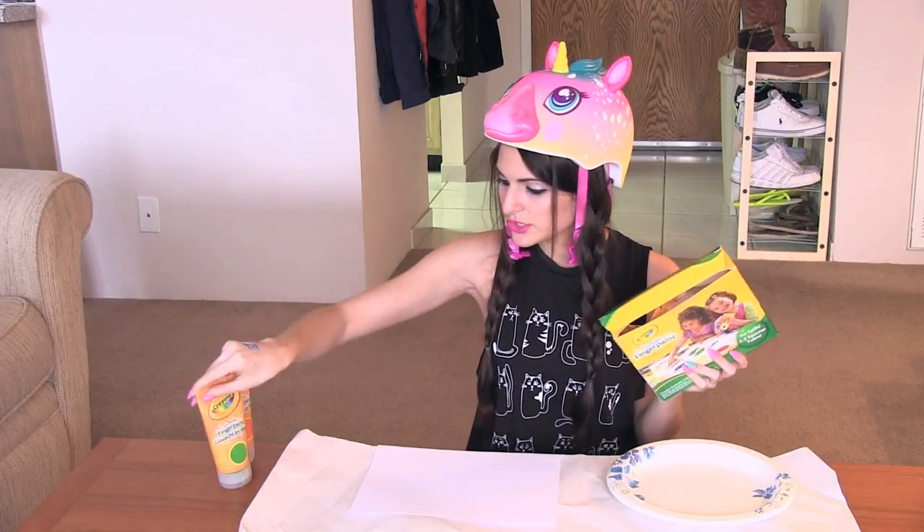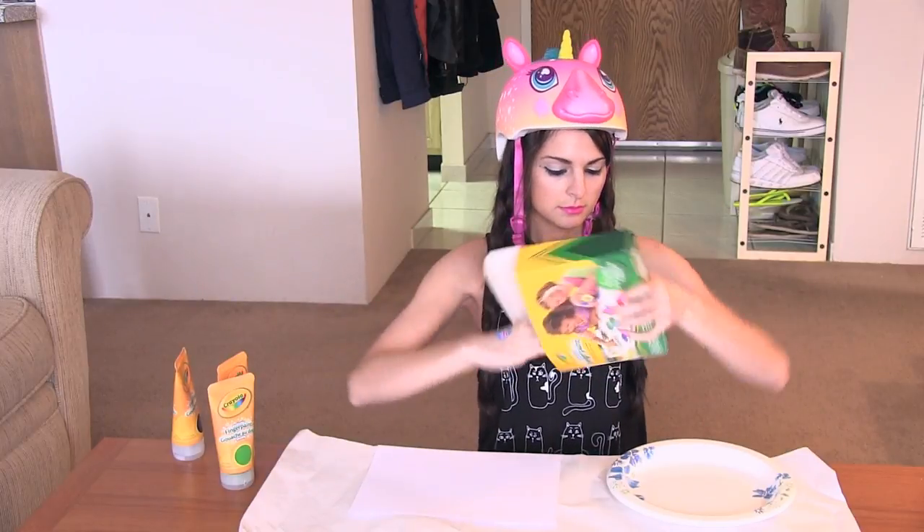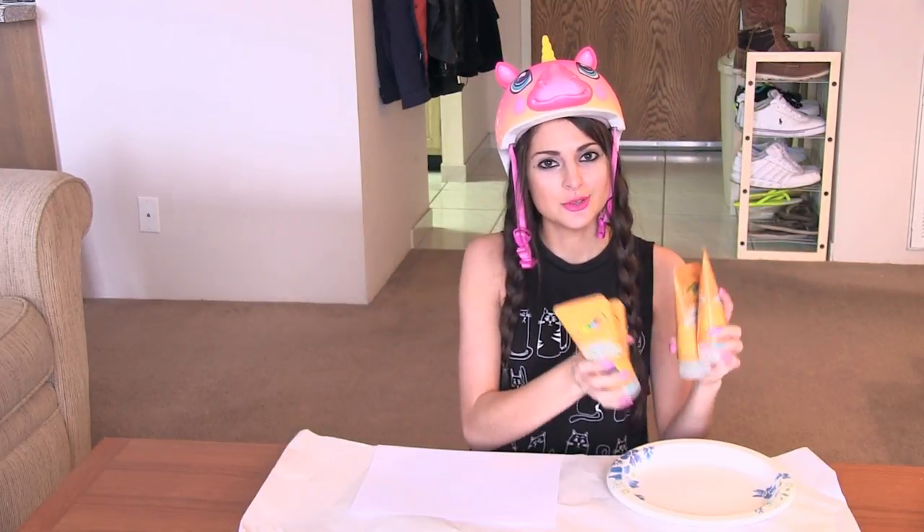I'll add orange and green, and purple, and blue. First I'm going to take my paints and I'm going to squirt each color onto a paper plate.